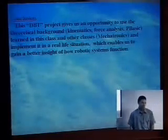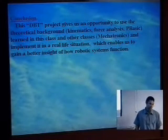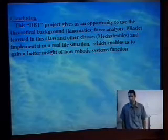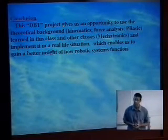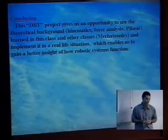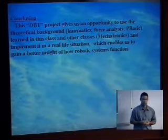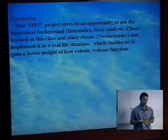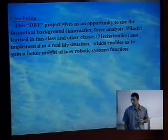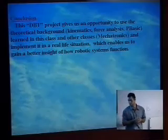In conclusion, it was a pretty good project for practicing the lessons learned in class. We applied kinematics, force analysis, PBASIC, and concepts from another class like mechatronics, and brought it to real life as you can see in this simple example.